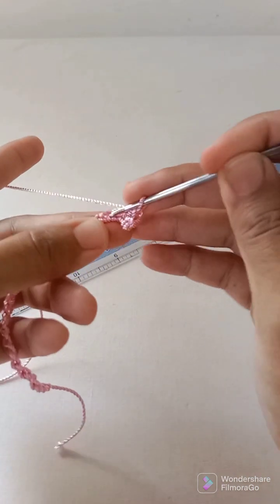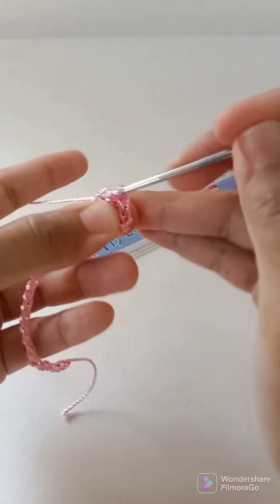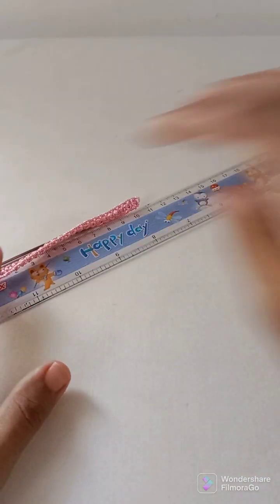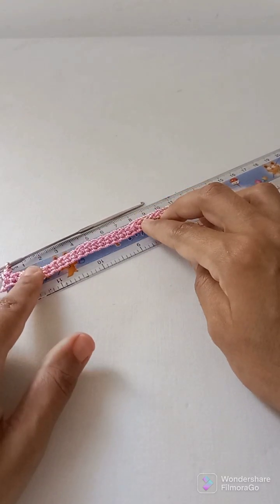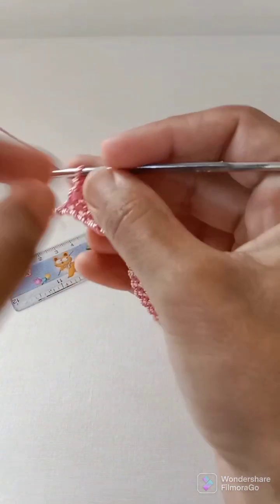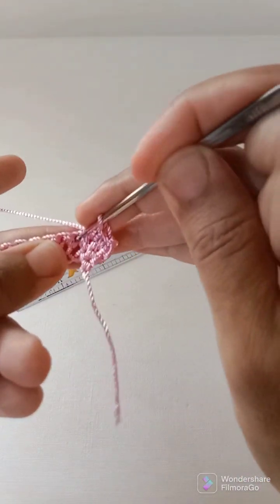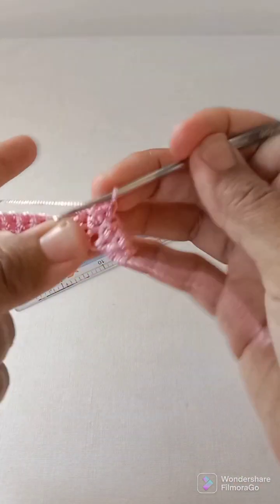Just go inside the stitch and work a single crochet. Now I need to finish the round — one row is completed, exactly 11 centimeters. I will make chain 1 and then go into this first stitch, single crochet every stitch until I reach the end of the row, then make chain 1 and start working on the next row.